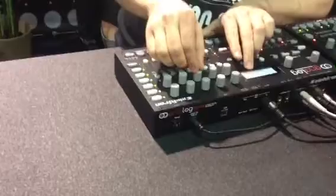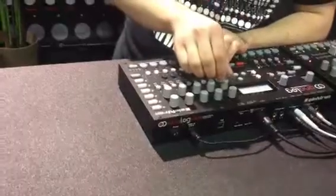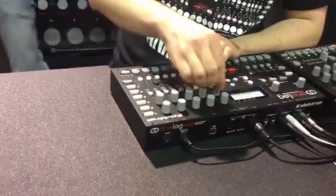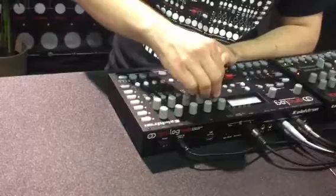Holy shit, that's fantastic! And this is the second filter here. It's a multi-mode filter so you can change what character you want. You can parameter lock all that — everything I was showing you, you can parameter lock.